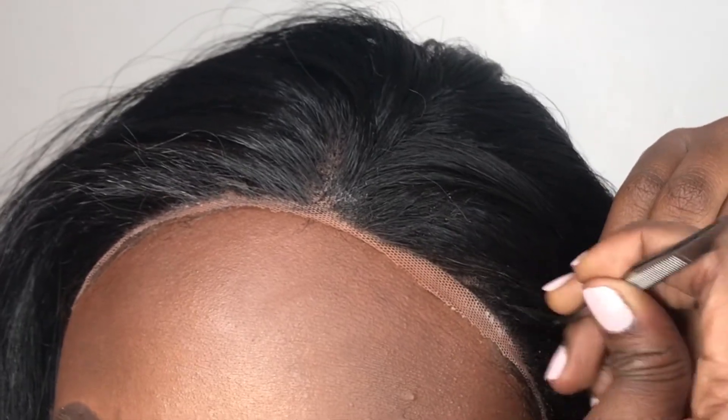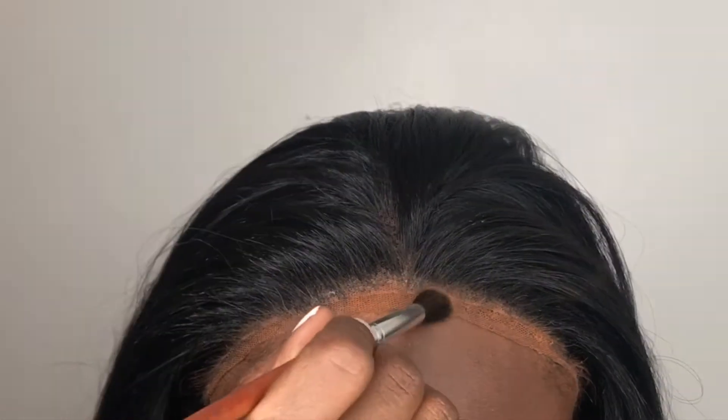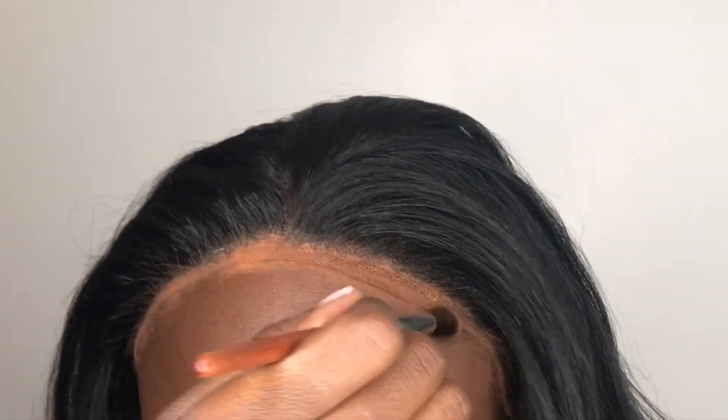To get rid of the leftover lace that is visible, I'm going in with my powder to blend it in with my actual scalp for a realistic look.